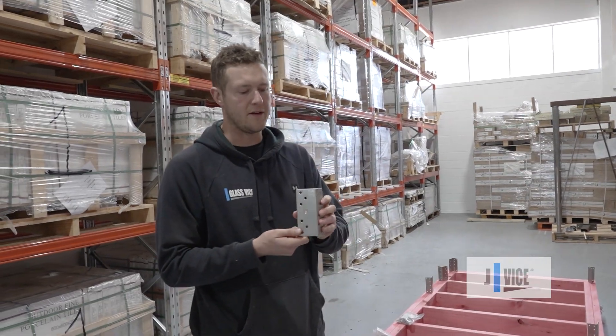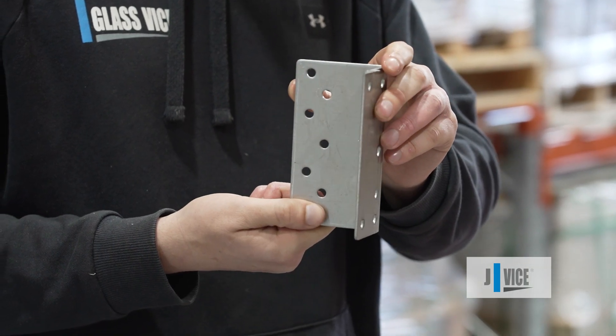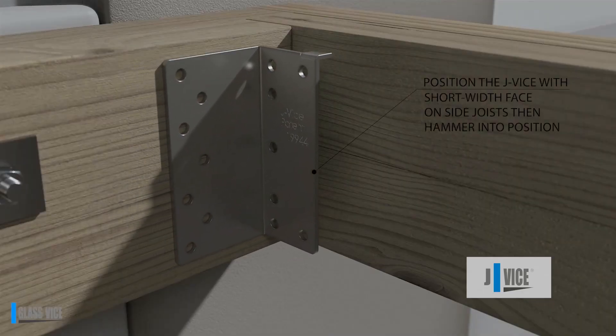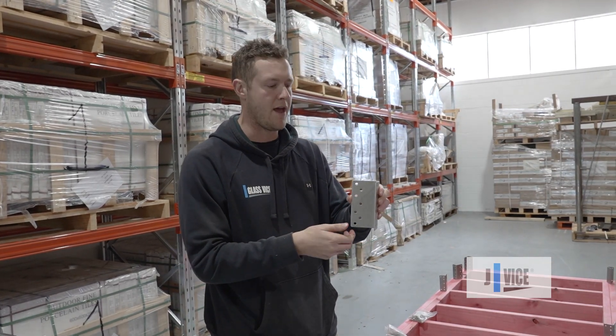This is the JV100 — a patented alternative solution to timber connections for boundary joists. One of the main features we have on this bracket is its tooth. Simply hit that with a hammer when you've lined it up on the joist and it's going to sit there hands-free, so no more skew nailing, having the bracket spin and cut your hand. No more of that.